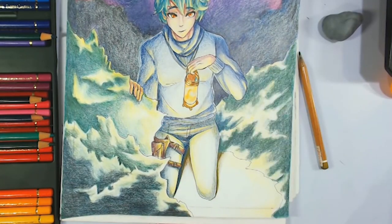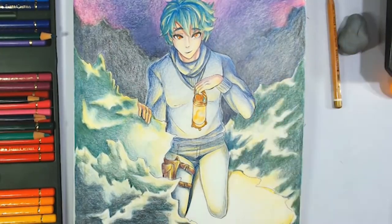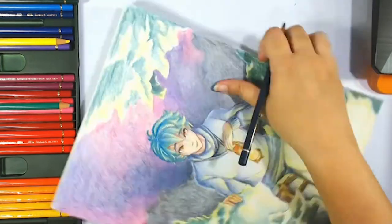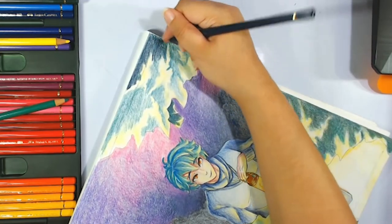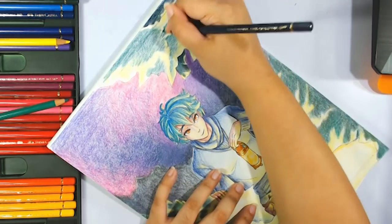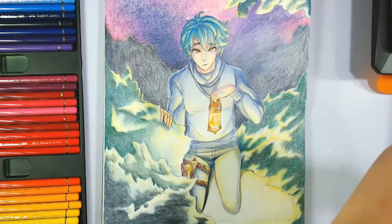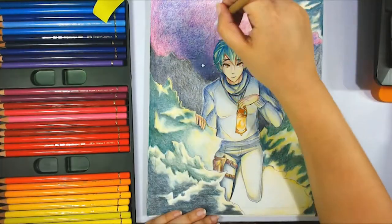One thing I still want to learn more about with colored pencils is burnishing. Burnishing is when you fill the grain of the paper with color to the point that it's almost smooth. I'm a bit scared to do it since I feel like I could break the pencil or use it up quickly. I kind of managed to do it a little bit just by layering constantly, but it's still something I need to learn.